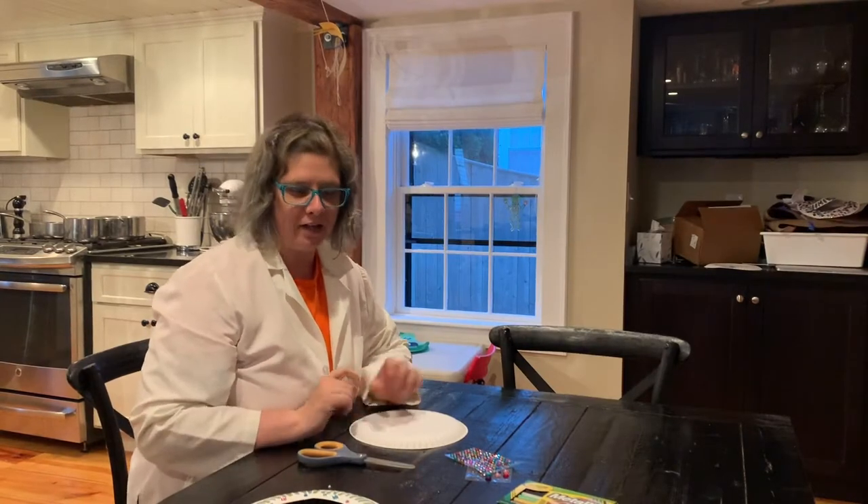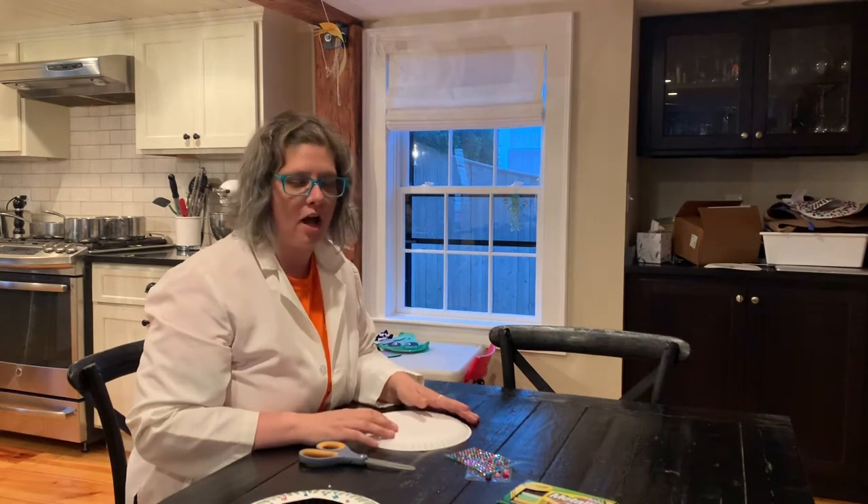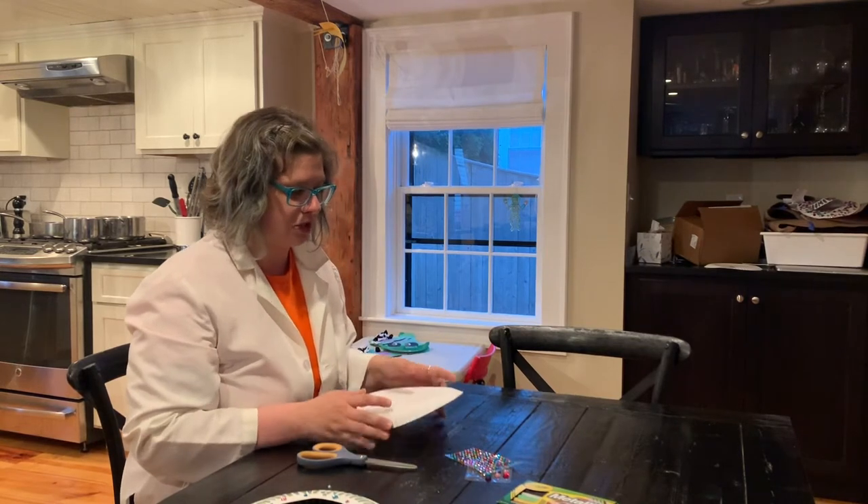Welcome back to this week's episode of Procrastinating. Today we are going to learn how to make paper plate collar necklaces — Egyptian collar necklaces.